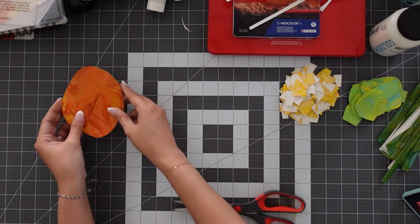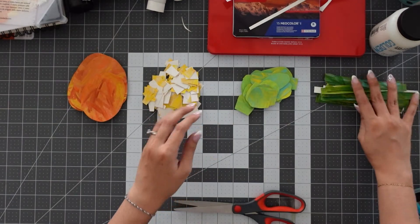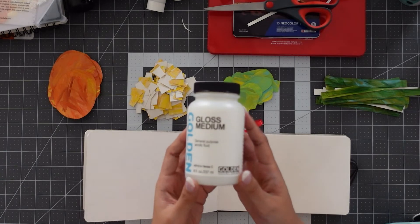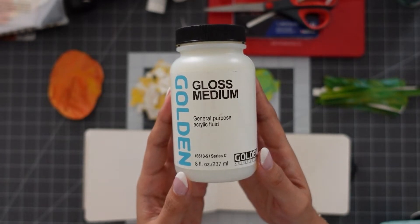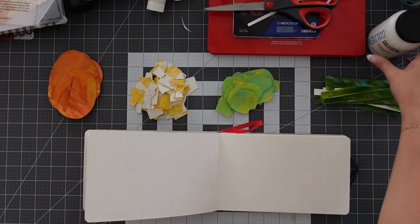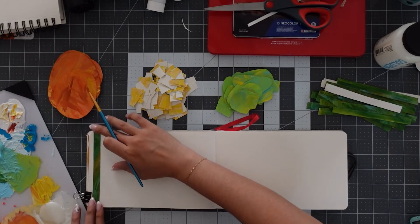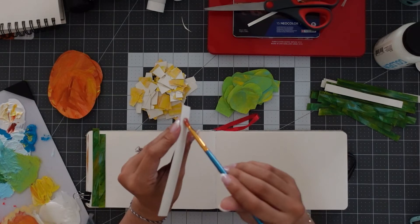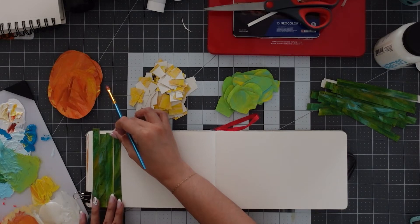Now that I have all my pieces, it's time to start pasting them down onto my sketchbook. Let's start with pasting down the ribs of our cactus. I did some research on the best adhesive to use for collage, and this is what an artist recommended: the Gloss Acrylic Medium from Golden. I almost used glue stick or regular Elmer's glue, but just throw that stuff away and get yourself a bottle of this. The adhesion felt really, really strong — the pieces were not slipping or getting unglued easily. I am a convert. Gloss Medium is where it's at.